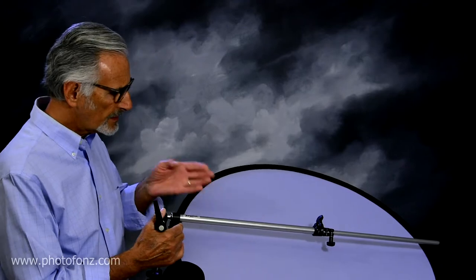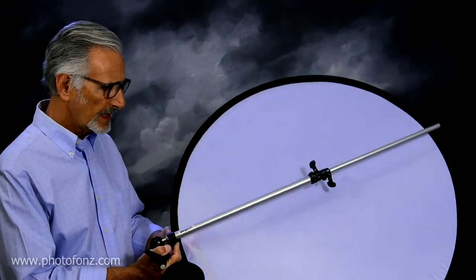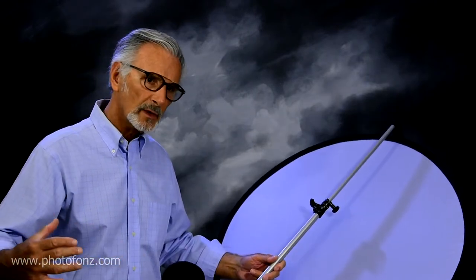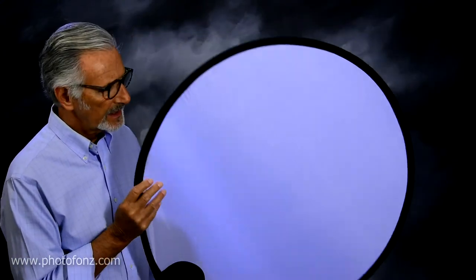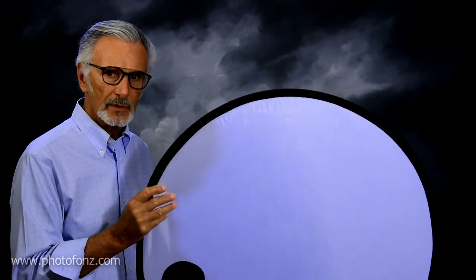We're also going to be using — and this is very important — a 30-inch diffuser that I have attached to a light stand here. I have this one mounted onto an arm assembly. I tried using all different sizes, and this one is the proper size for small products. I tried using a larger one and it's a bit awkward. This size is excellent for small products like watches and rings. It's very, very light and easy to work with, and if you're working with an assistant it's quite simple to just hold.